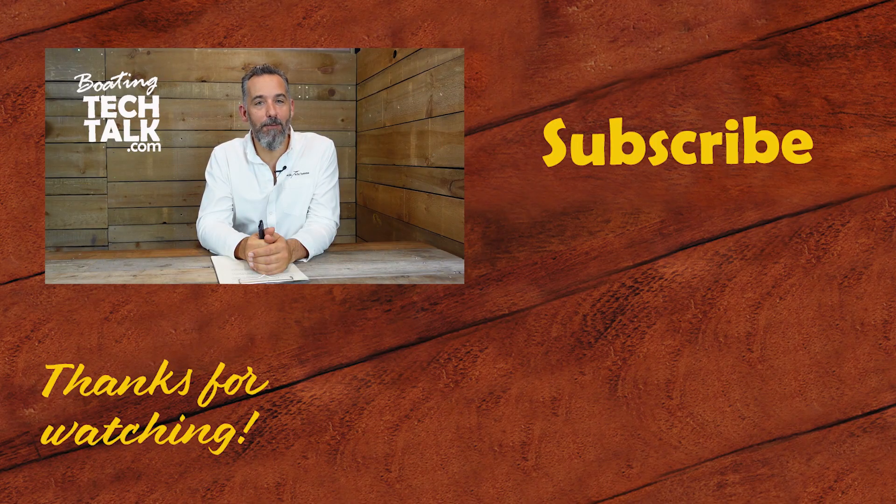Great question, and thanks for asking. I want to thank you for watching this video. Don't forget to subscribe if you want more of this content. Also, check out our website if you've got unanswered questions — we've taken the time to answer quite a few, and you might find the answer right there. Thanks again.